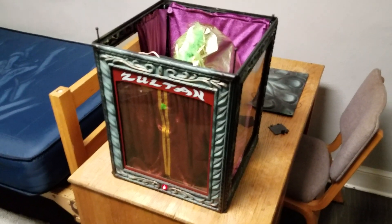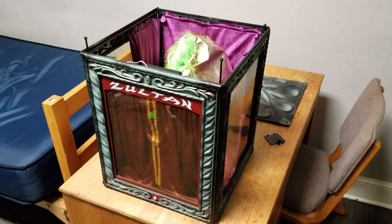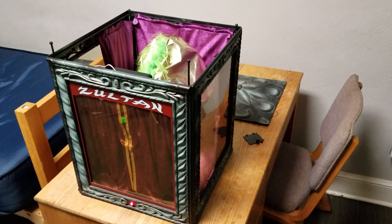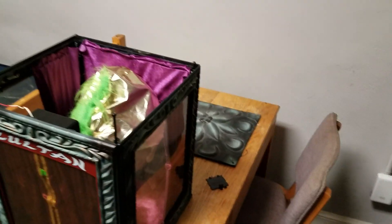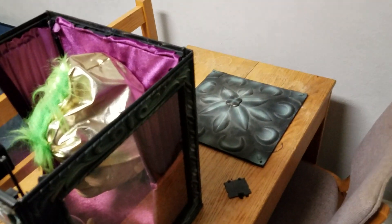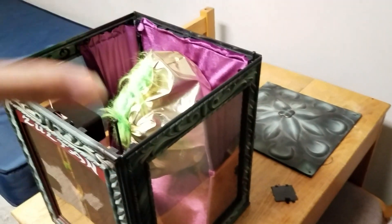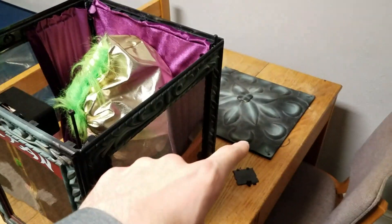This is my second Zoltan fortune teller. I have it here with me at college. I'm actually going home tomorrow and I'm debating on bringing him with me. I don't have the top on because in order to put on the top you have to take out all the pegs or long screws and you have to do it all at once, which is really hard. So I just have that there for now.